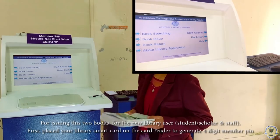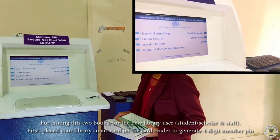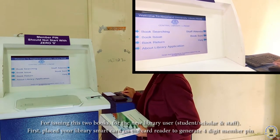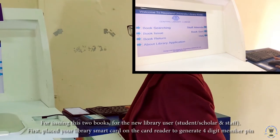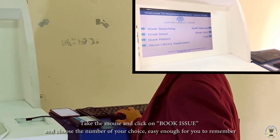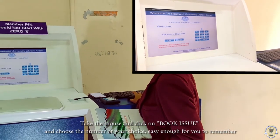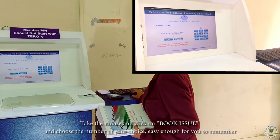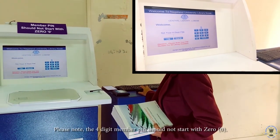For new library users — students, scholars, and staff — firstly place your library card on the card reader to generate a member access PIN, a 4-digit secret PIN. Take the mouse, click book issue, and now choose a number of your choice that will be easy for you to remember. Please remember the PIN should not start with 0.